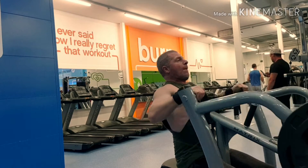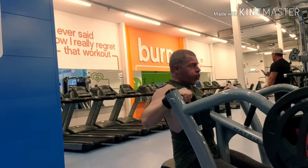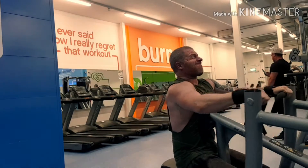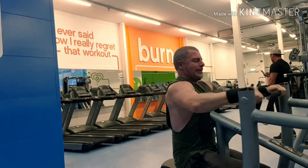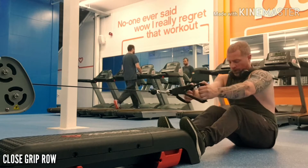Then I went on to the rows on the plated machine — seated rows. I've seen people stand up and do this recently. If you do that, do you target a certain part differently — is it the lower part of the lat? Obviously it's for thickness. I just want to know because I'm interested, and I'm too lazy to find out.